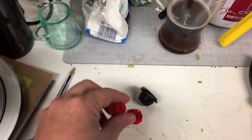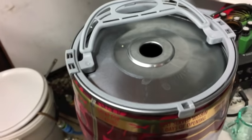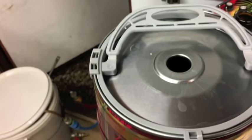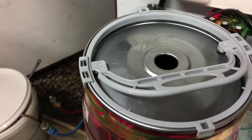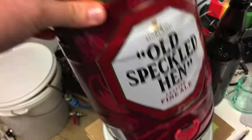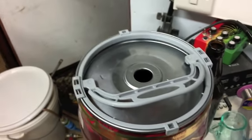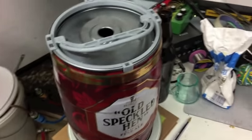These three parts I'll put into some Star San down here and just let those sanitize before I reassemble. Then I'm going to rinse the keg through with Star San as well. I did pour some boiling water through it and let it drain through the tap. Just make sure you've given it a good wash — it should be fairly clean if you haven't left it too long after emptying, but shake it through and clean it up as much as possible before you reuse it.